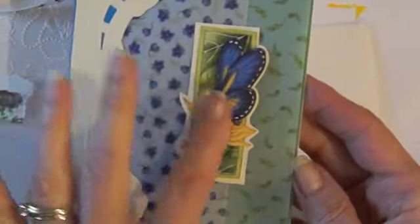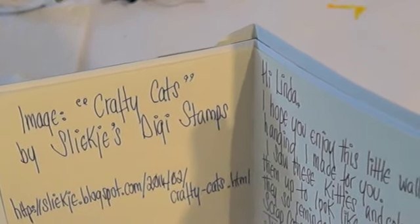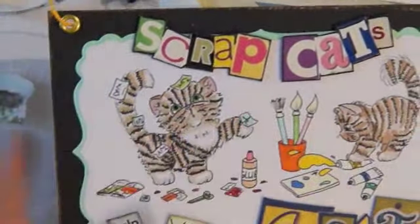She also sent me this beautiful card. Isn't that pretty? A butterfly. Look at her beautiful handwriting - isn't it neat? Ike does digital images on her blog, and she said that she got the images from Creefty Cat's images. Aren't they cute?